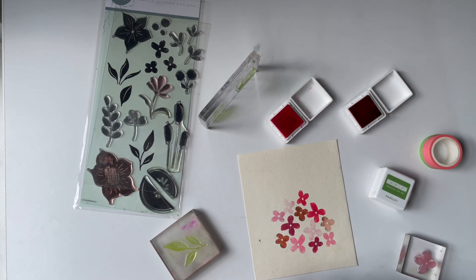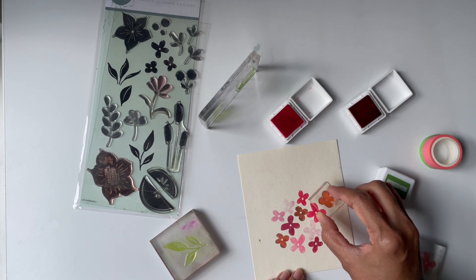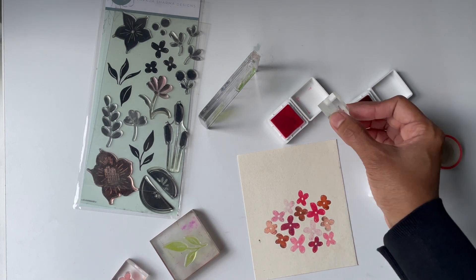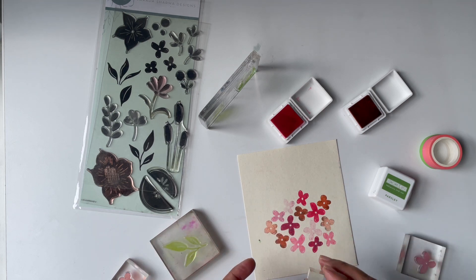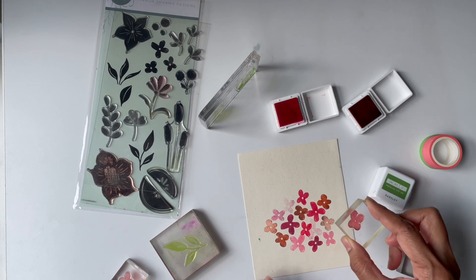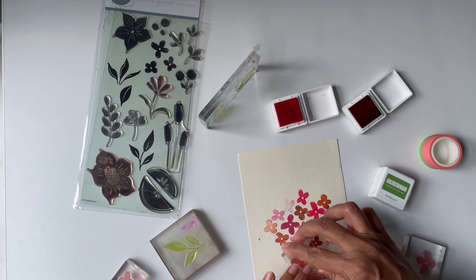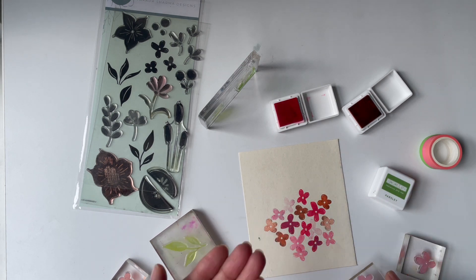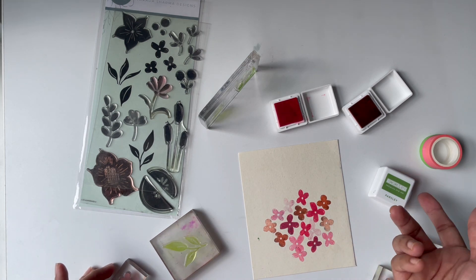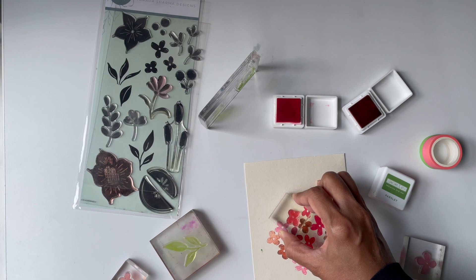I'm alternating between the two colors of ink to get a variety of images in a variety of shapes near each other. It's okay if you stamp over something — the darker of the two images will look like it's in the front where it overlaps, and the lighter one appears to be behind. It looks perfectly normal.